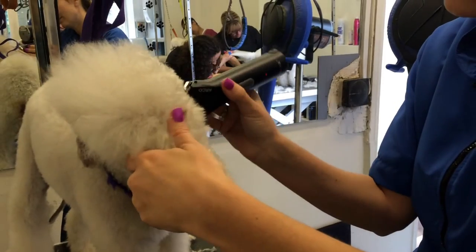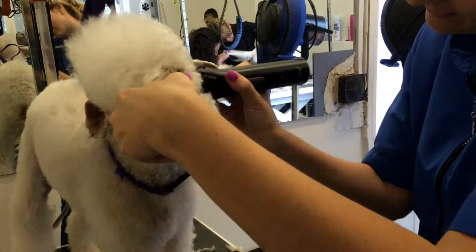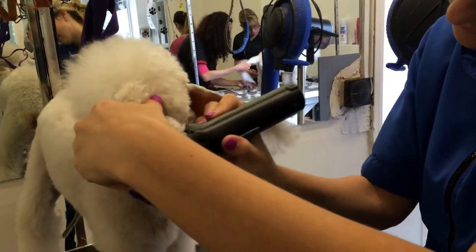Corner of ear to corner of eye, corner of eye to corner of mouth. All that hair, right up to the mouth.